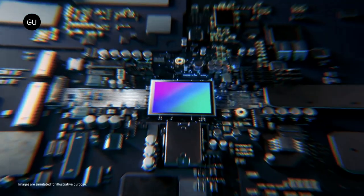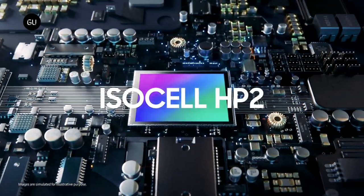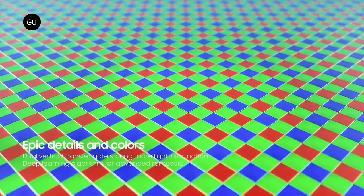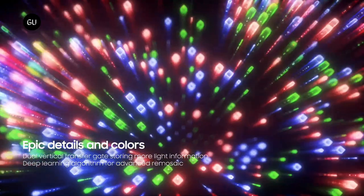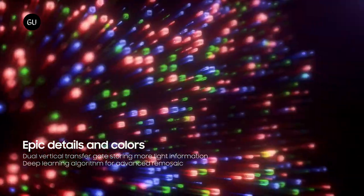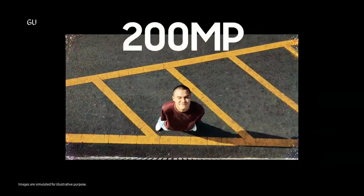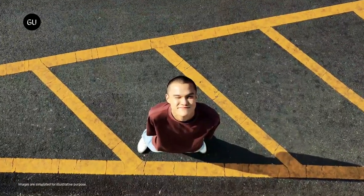Samsung just introduced the ISOCELL HP2, the company's latest 200 megapixel image sensor with 0.6 micrometer pixels in a 1/1.3 inch optical format — a sensor size widely used in 108MP main smartphone cameras. To remind you, the HP1 has a 1/1.22 inch optical format.